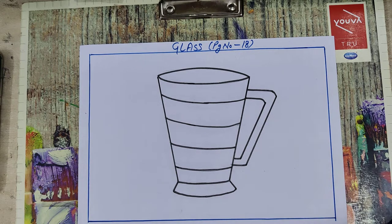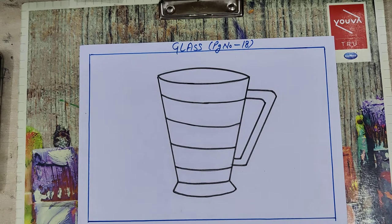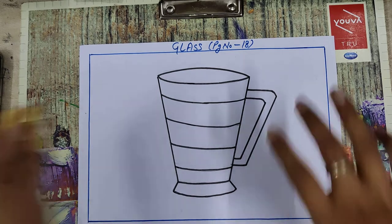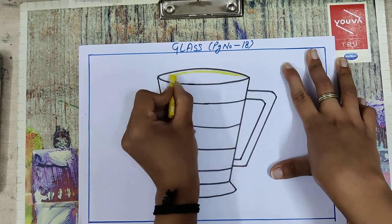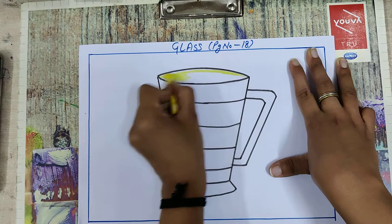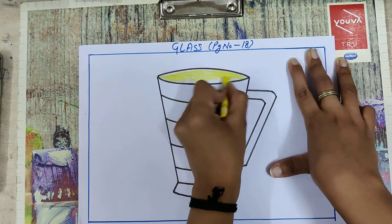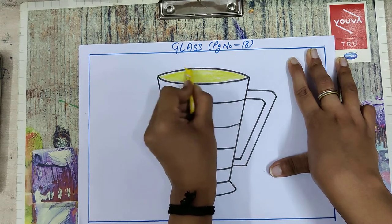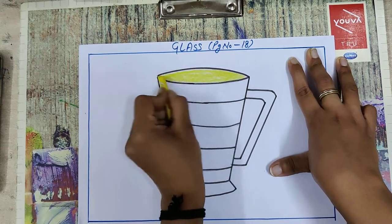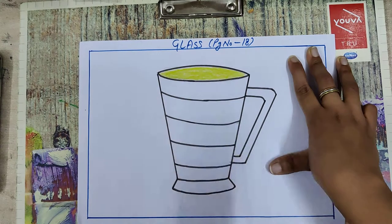The first color you have to pick is yellow. So take your yellow color and fill here. Just fill it with the help of yellow color.